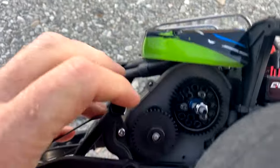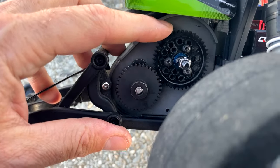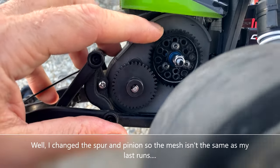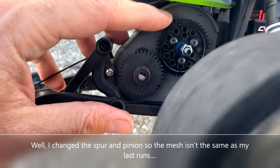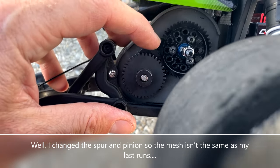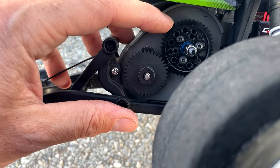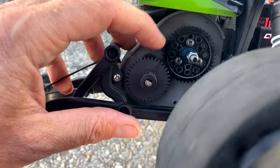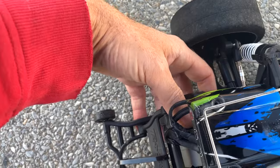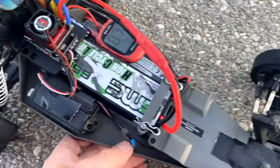I'm not sure what to make of this. The only thing I changed from my previous runs was the gear mesh, and the gear mesh looks just about perfect to me - doesn't feel like it's binding. The motor is certainly getting hot and I might actually call it quits.